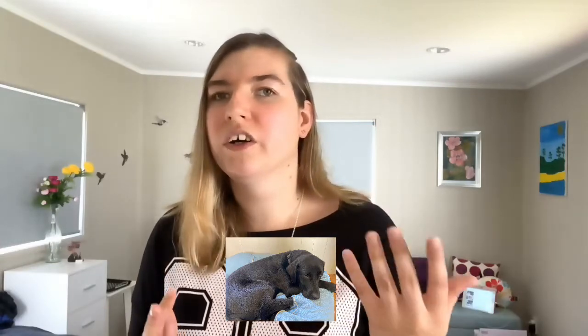I was lucky enough to get a guide dog when I was 18, and I had her for over two years — nearly three years — before she got retired early. So getting back to the main question of the video: which one do I prefer, a guide dog or a cane?